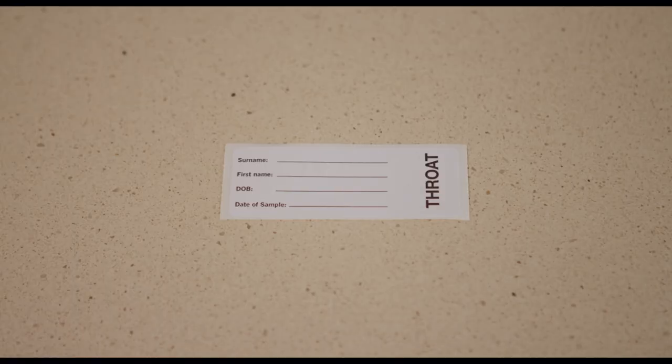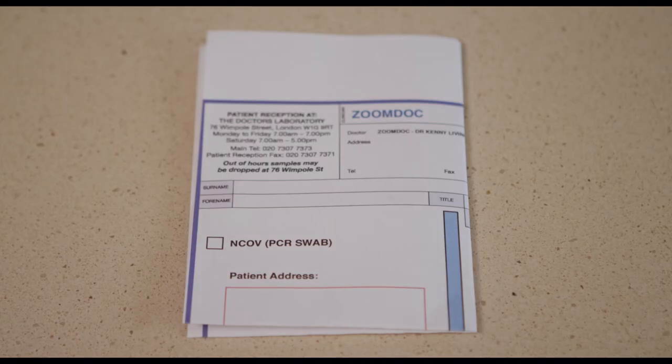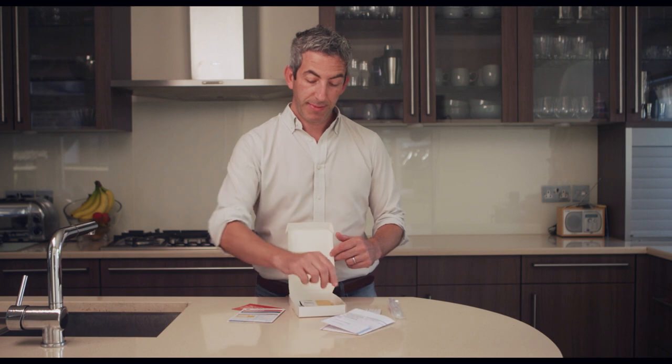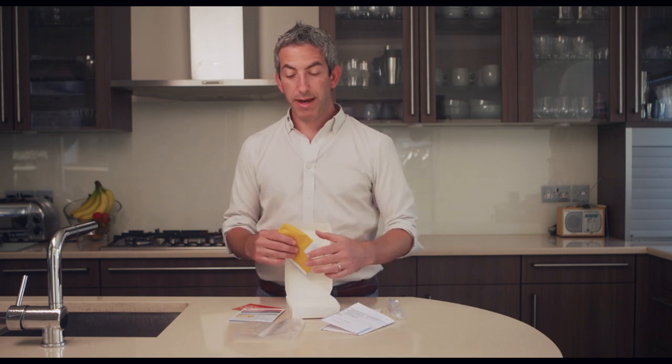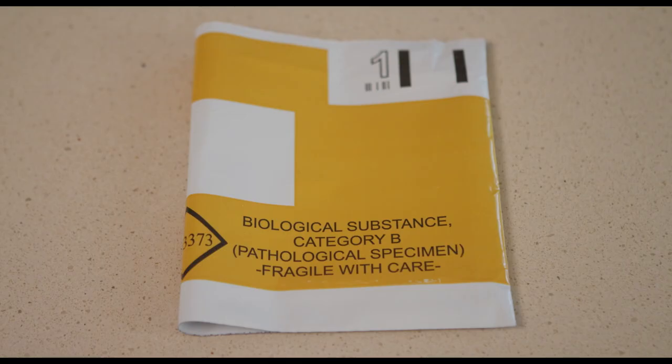You'll find a label that you will need to fill in to put on the swab once you've completed it. You'll also find very importantly your request form that needs to be sent back with your kit, a small plastic bag to put your sample within, and finally an envelope that everything gets sent back in.